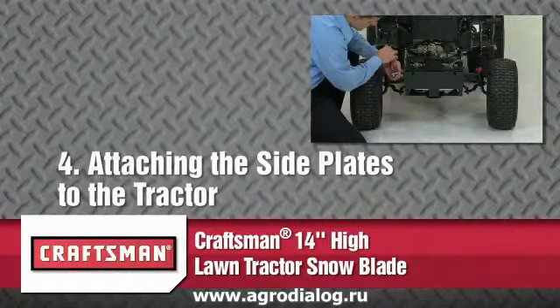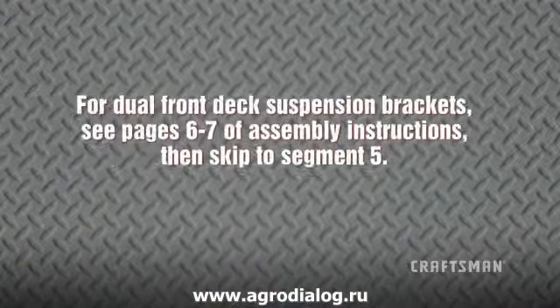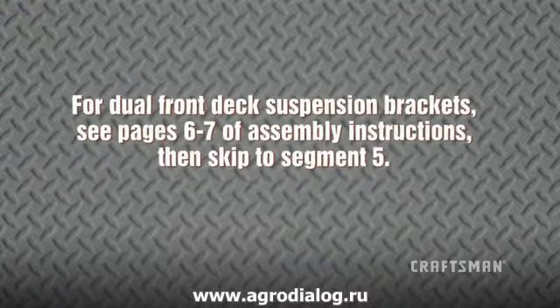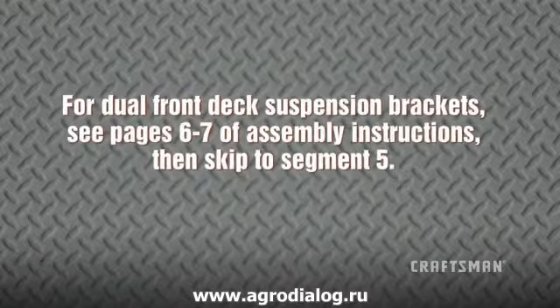In this segment, we will show you how to attach the side plates to the tractor. Please note, these instructions are for tractors beginning with the model number 917 and with a single front deck suspension bracket. Please see pages 6 and 7 of the assembly instructions if your tractor has dual front deck suspension brackets before proceeding.